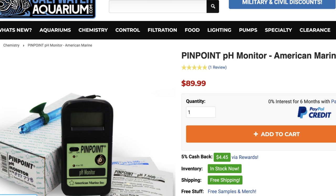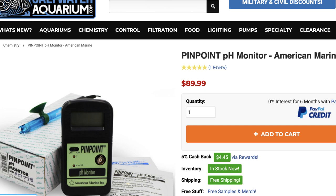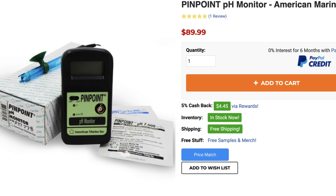I highly recommend the American Pinpoint pH monitor. This device is about $90, and it's such a good tool that everyone should own one. It's portable, runs on a 9-volt battery, and you can put it in your barrel of salt water, your tank, or your sump. It gives instant results, so I highly recommend it.